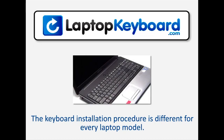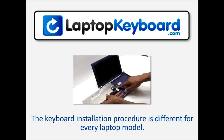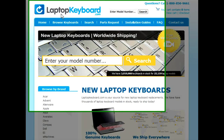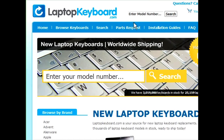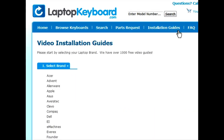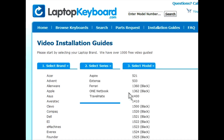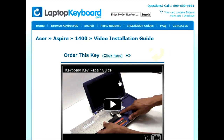Notice: the keyboard installation procedure is different for every laptop model. At LaptopKeyboard.com, we have created a searchable database of keyboard installation guides. Our database will allow you to find the exact installation guide for your laptop keyboard. Simply go to LaptopKeyboard.com, click on the Installation Guides link, select your laptop brand, series, and model, and you'll be taken to the custom video guide for your laptop.